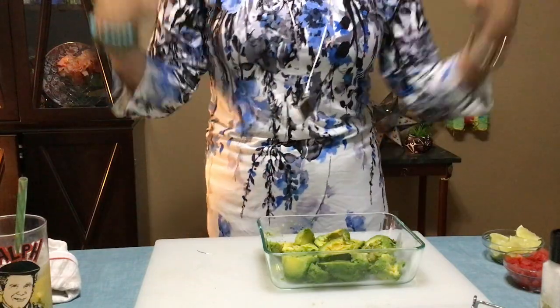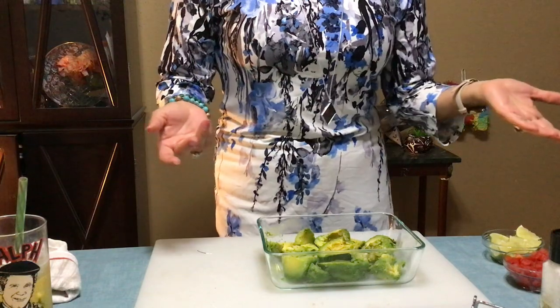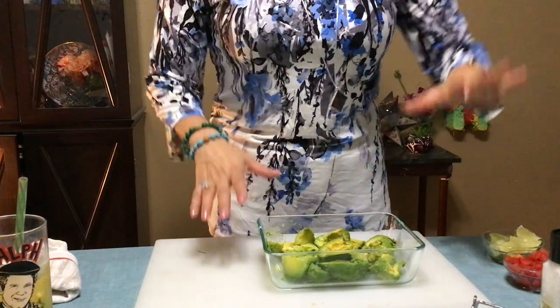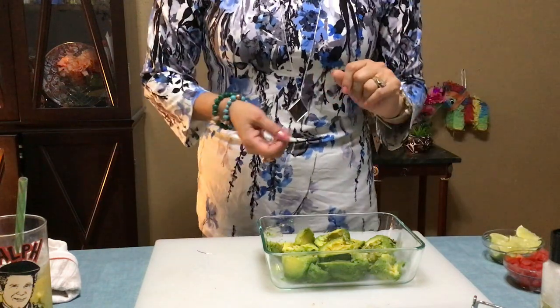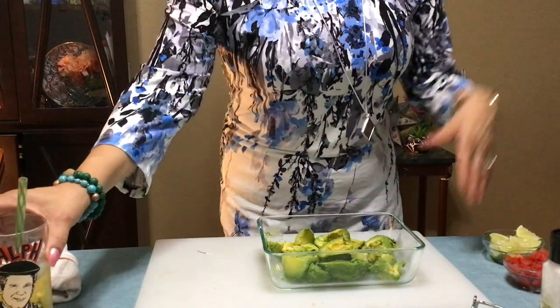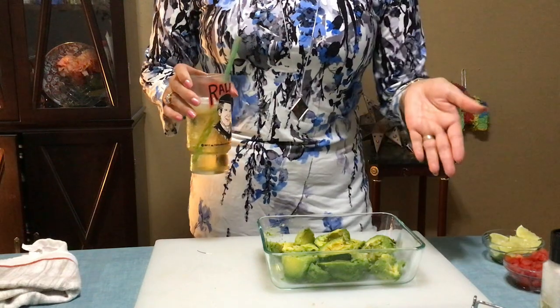Hey everybody, I'm back! I've got this summer little recipe for you — I'm having dip for dinner. I want to share it with you and it's one of my favorites: it's a summer guacamole. My cool drink is going to be a Corona because I thought I want some Mexican beer with the Mexican dip.